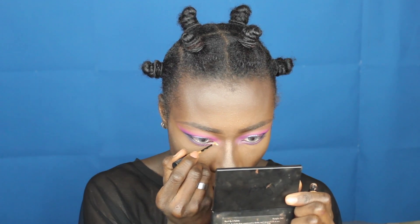I'm going to extend my inner corners using the NYX Extreme Liner — this is in the shade Extreme Gold. I think I need to be a little bit more contoured and for that I'm going to use MAC Shadowy Lady.